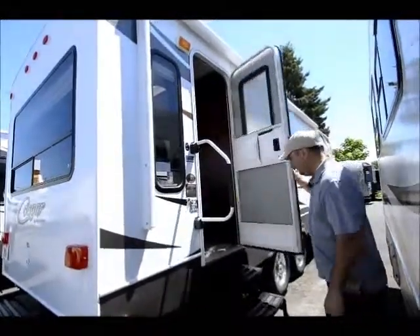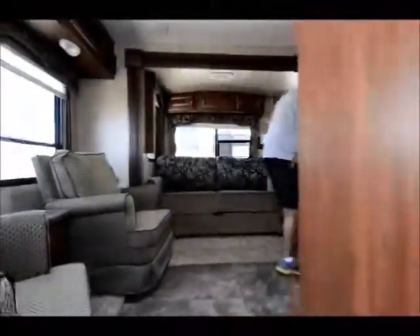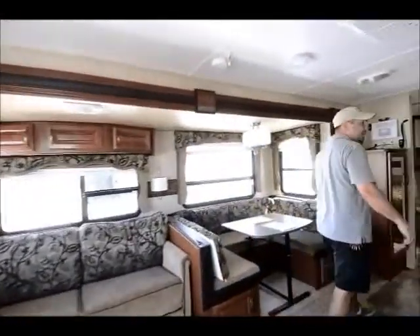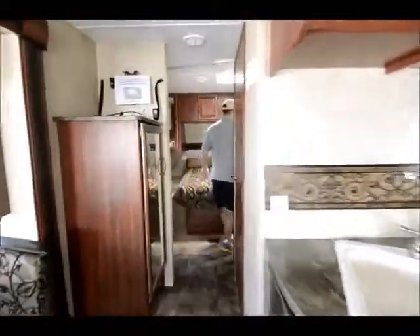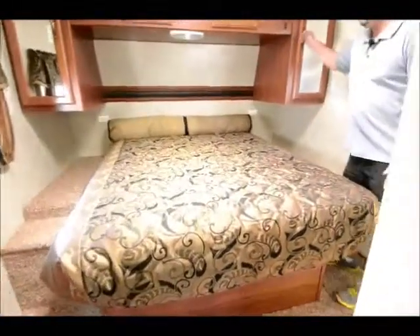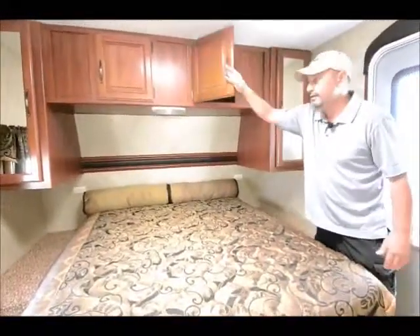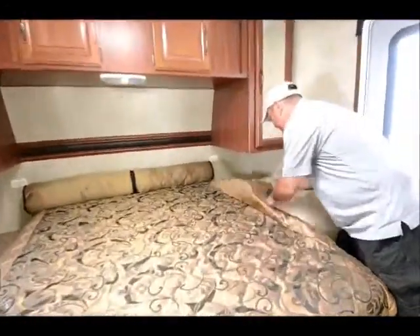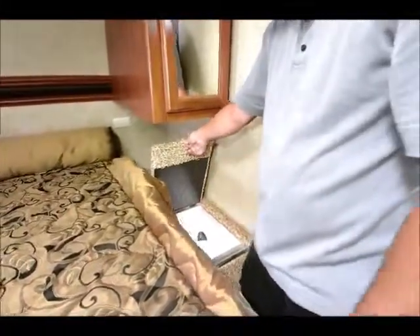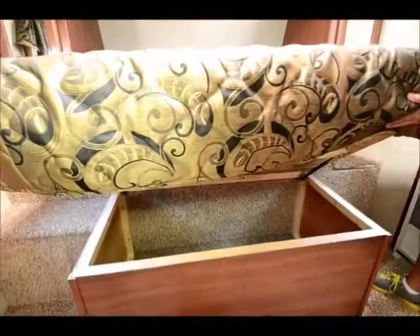Working our way inside, we'll start up in the bedroom area. It has a walk-around queen bed with his and hers storage on each side so you can hang up clothes, and storage up above. There's also a laundry chute right here — you take your camp clothes and throw them down into the laundry hamper. When you get home you just pull them out the side door. Good storage underneath for clothes as well.